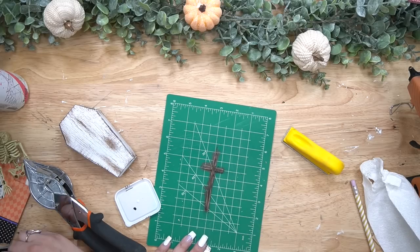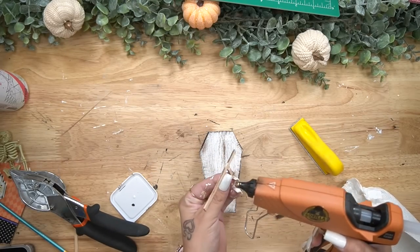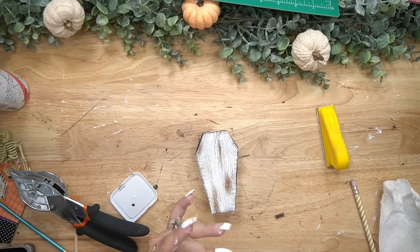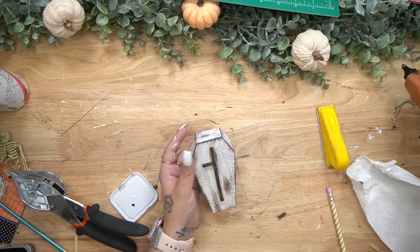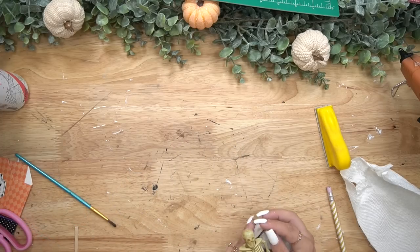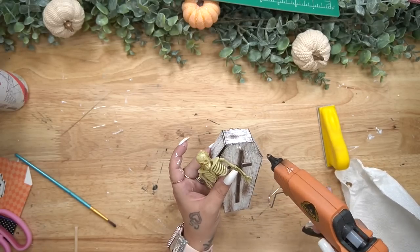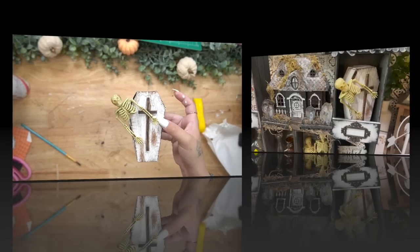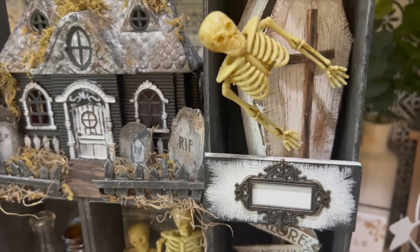Once I removed it from my mat I went ahead and glued that to the front of my coffin. When I pulled it up one of the pieces did come apart, but no big deal — I just glued down the first part and then glued the little cross piece down once I had the main piece glued down. To finish this off I glued the skeleton popping out of the coffin as well as the top of the coffin. I wanted him to look like he had broke out of there. Literally, that was it for little mini DIY number one.